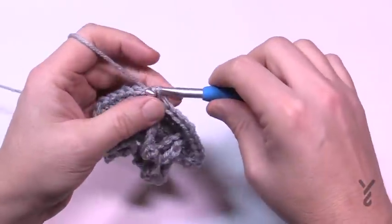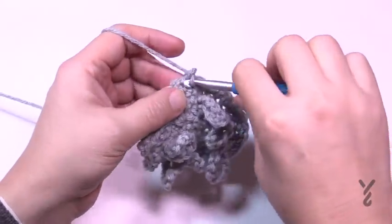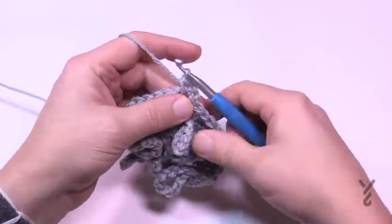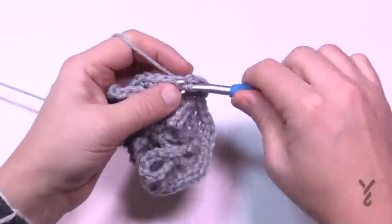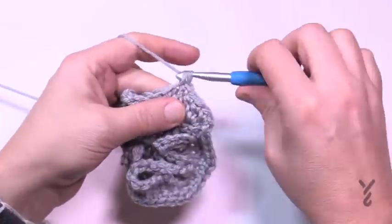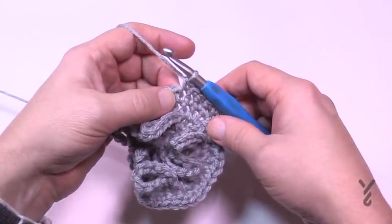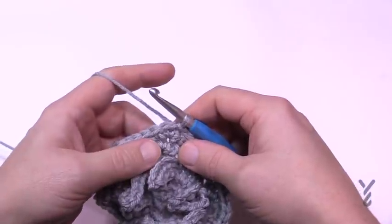Round number six we're growing out again. Chain up one, two single crochets in the first stitch, and this time there are four single crochets by themselves. So two in the next, four by itself, two in the next, four by itself — please do this all the way around for round six. I just finished round six, I've slip stitched, and I'm ready for round seven.